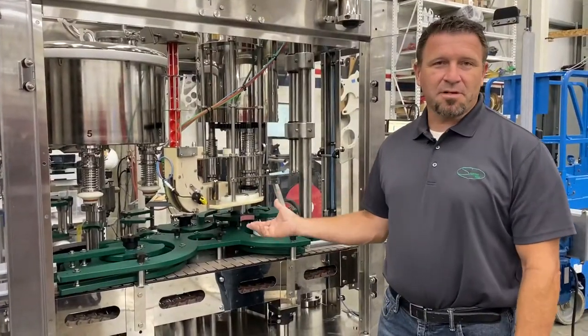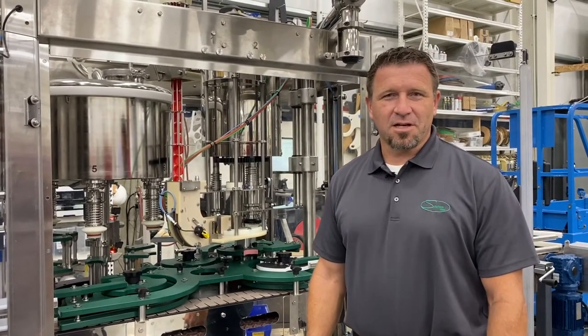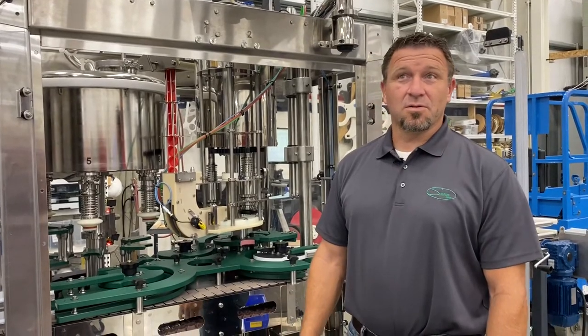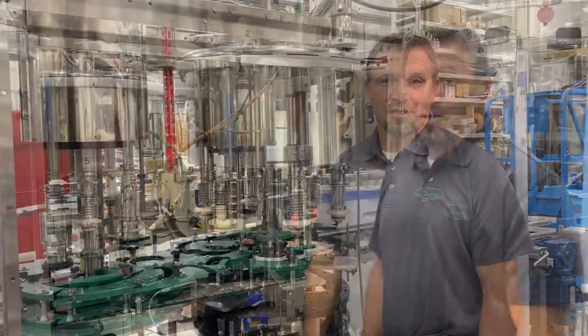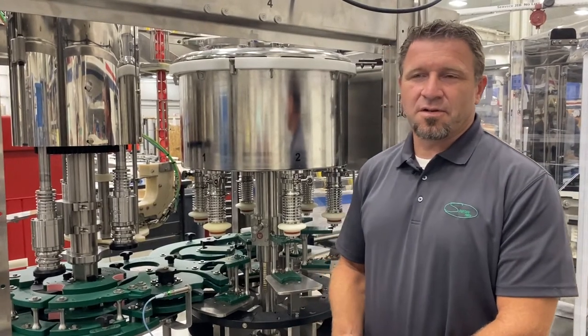It has a pick-and-place capper, standard hysteresis, magnetic head, fully clutched, adjustable — six to 26 inch pounds of torque. This machine was designed with easy changeover in mind.